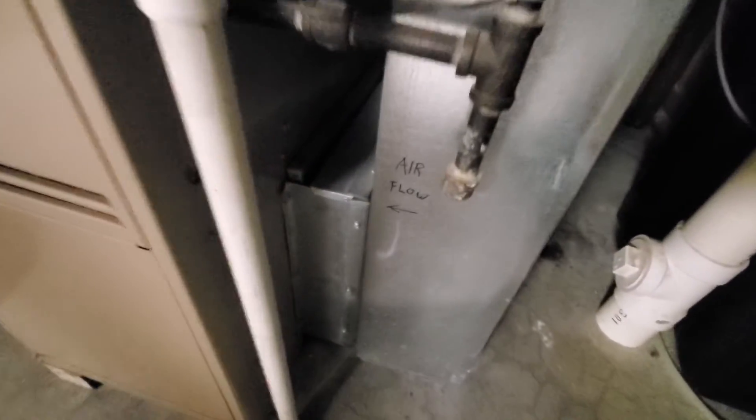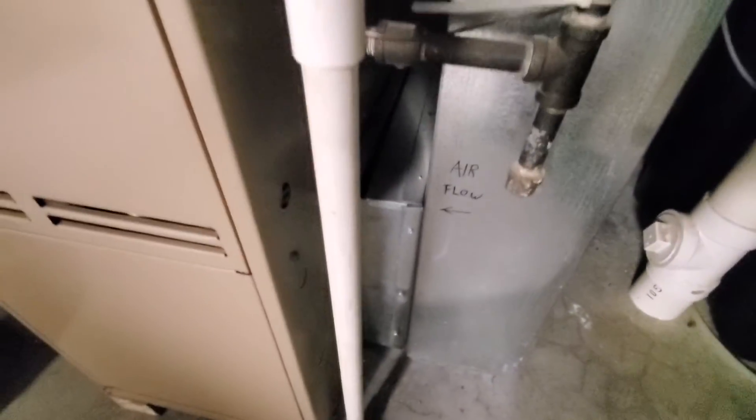Kind of tricky to get at right there. I think we would maybe want to cut it so it slides in here and maybe reposition the drain a little bit so we have a little more room.